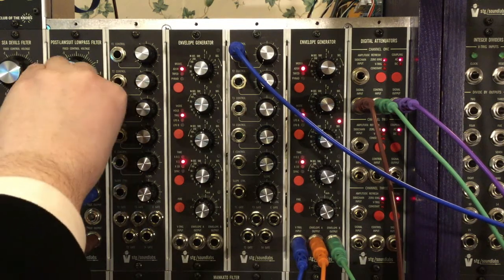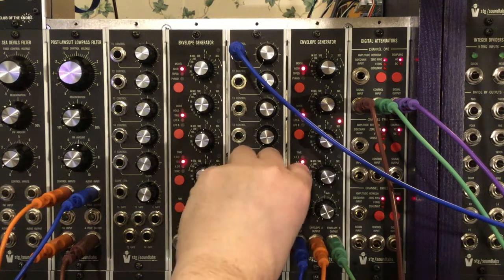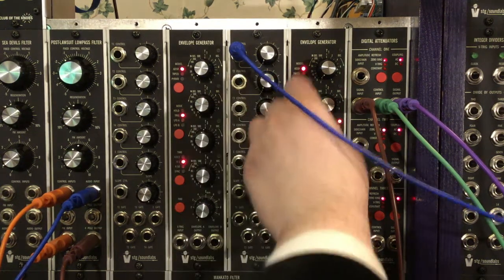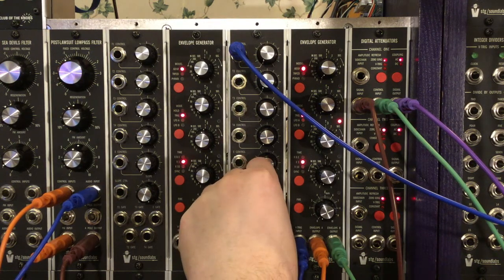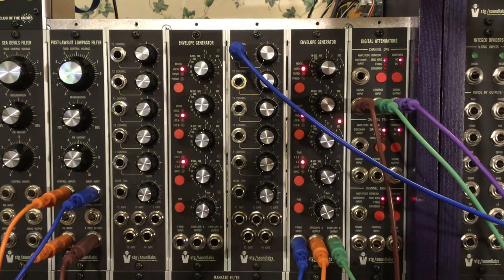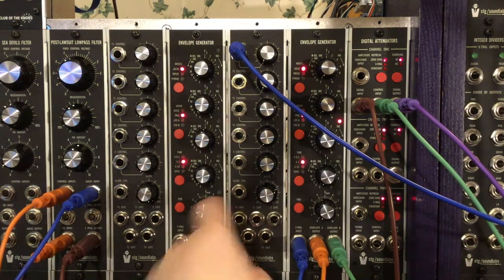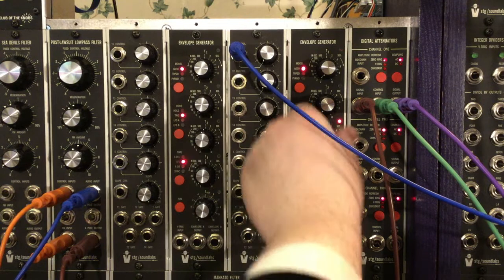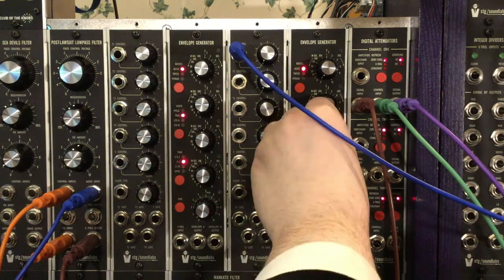I'm going to show you this curve control here. It's set all the way over to logarithmic. We're going to crank this in the direction of linear. Okay, that's fully linear. I actually really like it in the middle. This is a linear VCA, so you're going to get the most audio response from a log curve, but linear envelopes are sometimes useful with it. You can voltage control that as well, but it doesn't have an attenuator — that'll be another video. Thank you for listening.